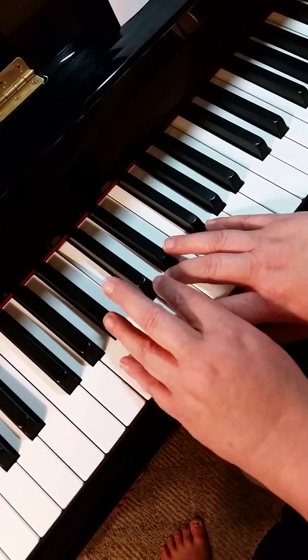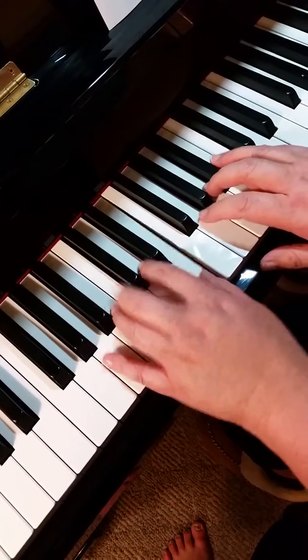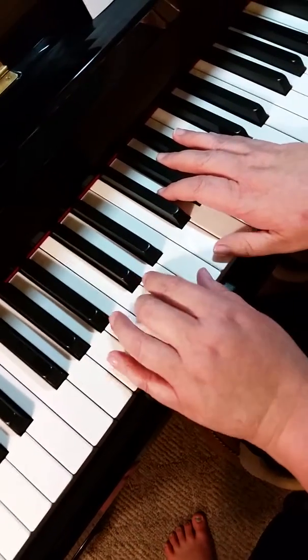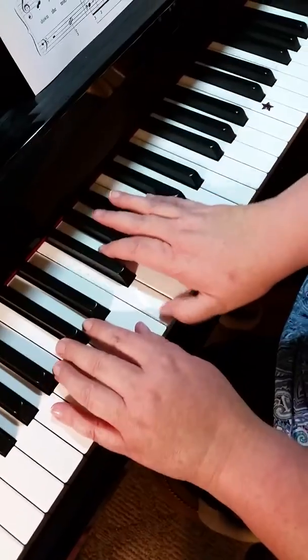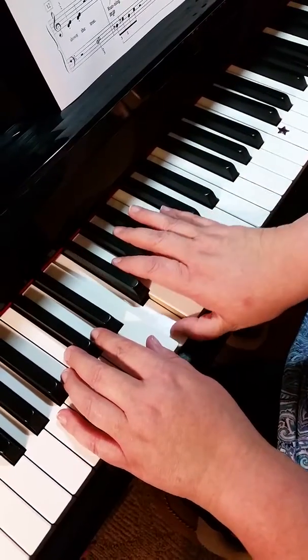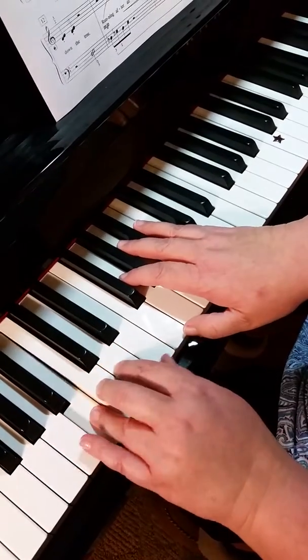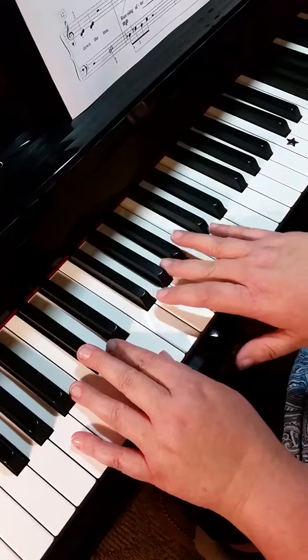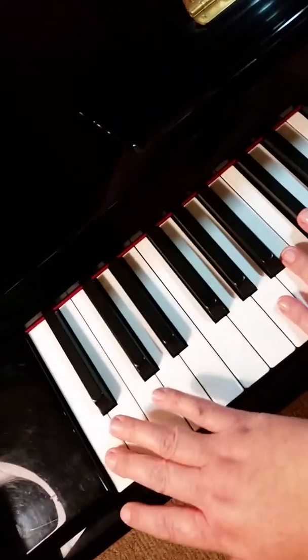And then we go back to this A here. Then cross over to the very last key on the piano.